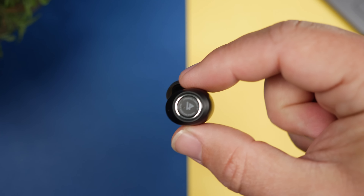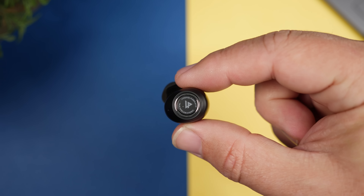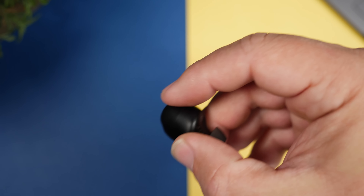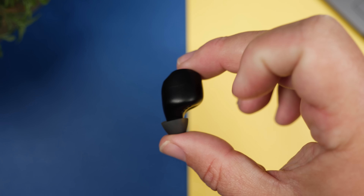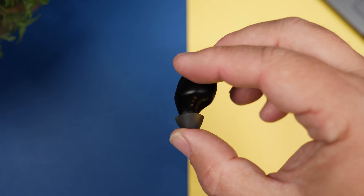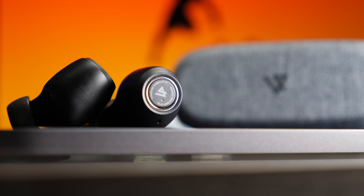So who is this pair really for? Because they're using two custom balanced armature drivers mixed with a titanium coated dynamic driver, this is going to be more for somebody focused on audio alone. If you're able to hear what those triple drivers are doing, you'll notice a huge difference between the sound on these and, let's say, a pair of AirPods Pros or Galaxy Buds Pros and other brands in this price range.